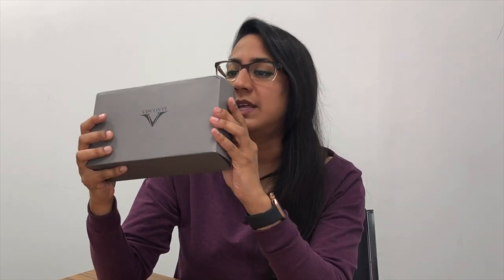The pen is a Visconti. Now let's open it up — or should I tell you what it is first? Let's struggle with the box first. You've got a sleeve.